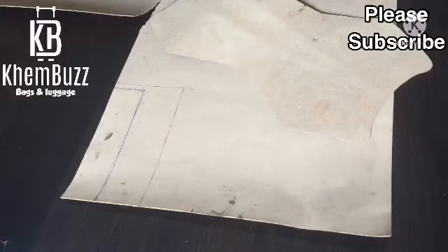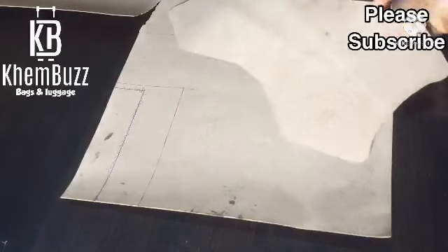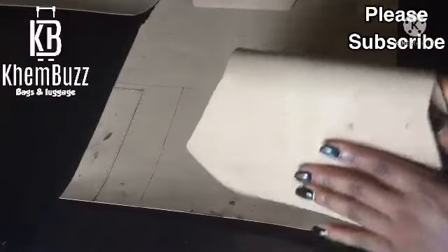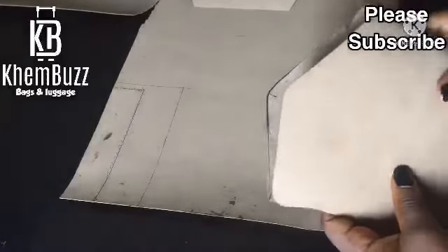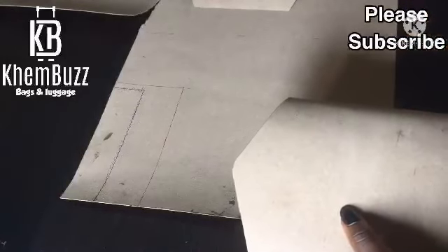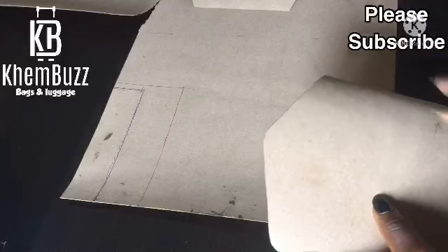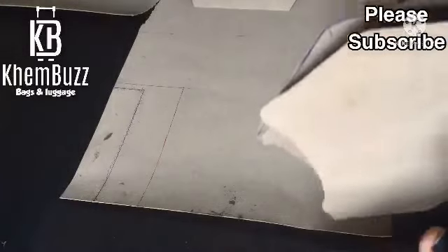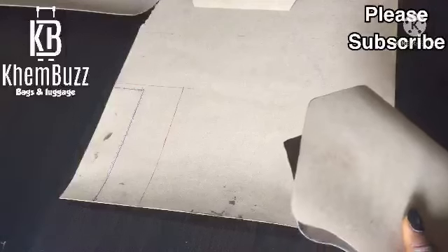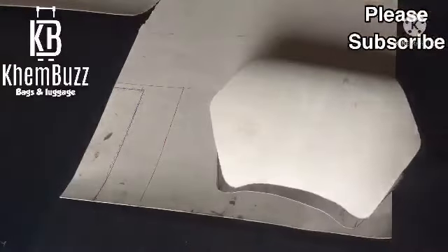Hi guys, welcome back to my YouTube channel. I'm Holiwa Kemi from Lagos, Nigeria. Today I'm gonna be teaching you how to make a hexagon shape bag. I've already sketched this down and I want to expand my knowledge to you guys. I'm gonna be splitting this tutorial into two or maybe three parts. Stay tuned for step two of this video.